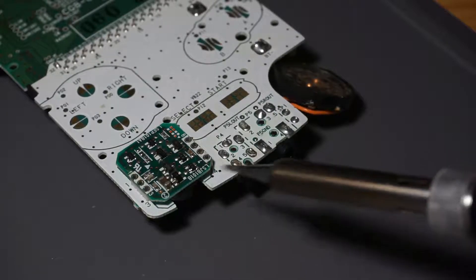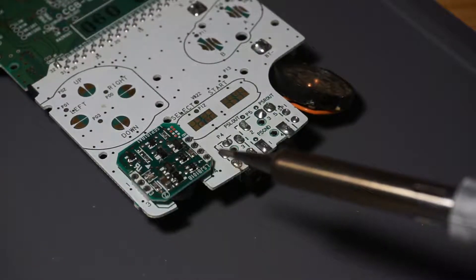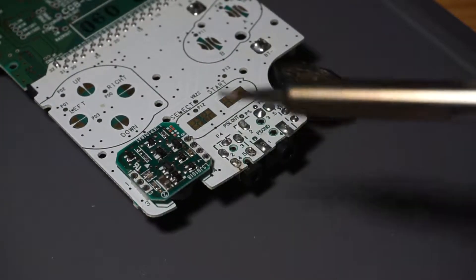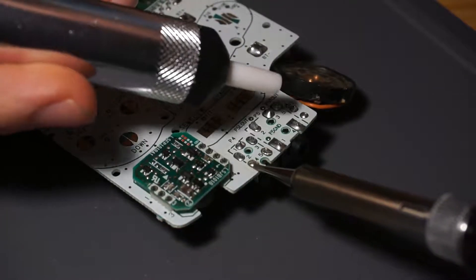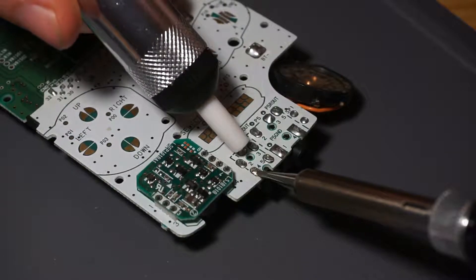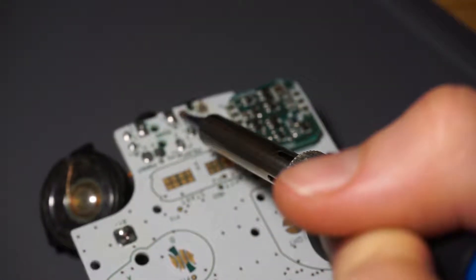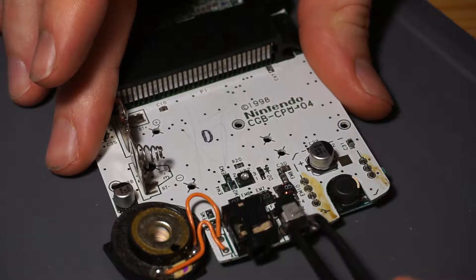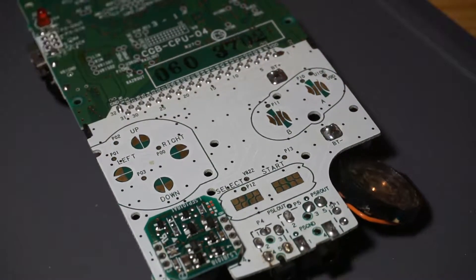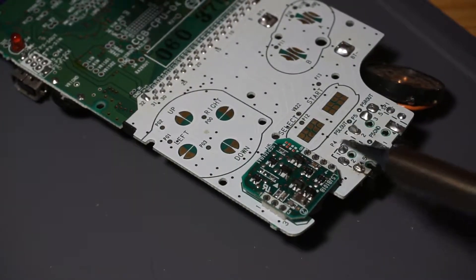I've got the soldering iron up to temperature to start melting the solder off these contacts, and I've got this solder sucker that I'm going to try and use. This is pretty much my first time soldering - I have done some wires before but never anything quite like this. So let's give it a shot. I'm just going to get the solder hot and melted. I'll probably go through and desolder these three points and they should all come off as one unit - that'll probably be the best bet.